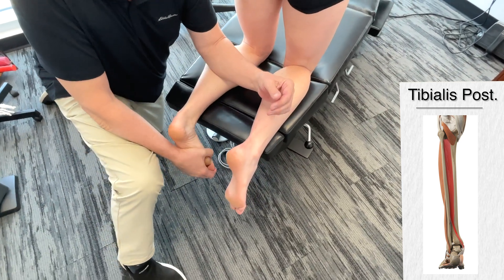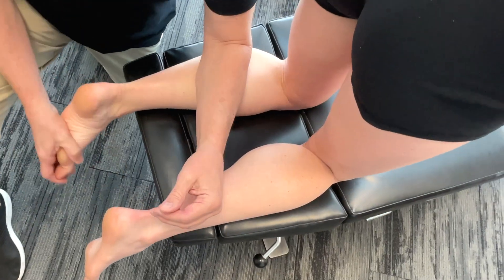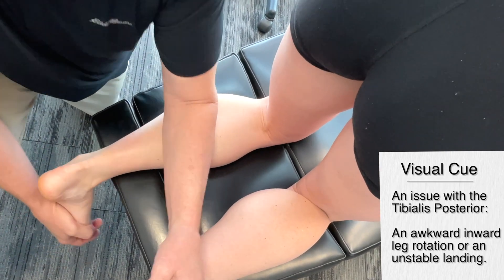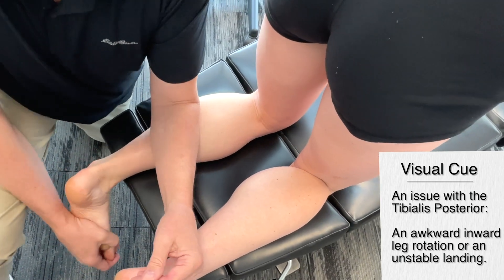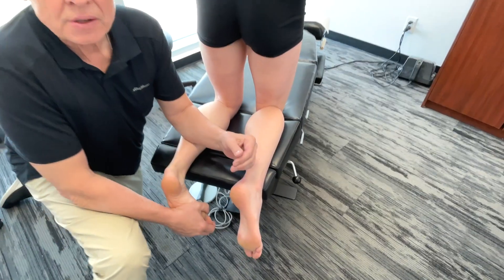On this one, you'd watch the runner's foot as it made contact with the ground and you'd see there was excessive internal rotation in the lower part of the leg. Then I would say, okay, I better check this particular structure out because I may have an issue here. So again, we're talking gastrocnemius and tibialis posterior.